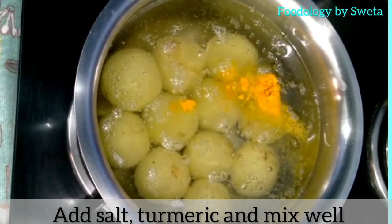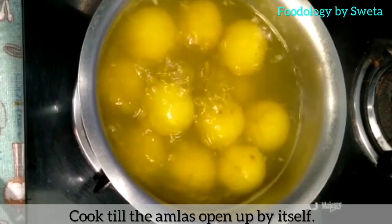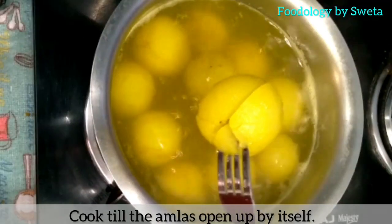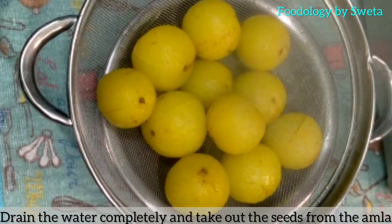Haldi aur namak daal ke achhi tarah mila lein. Amla ko achhi tarah boil kare, hook se check kare amla boil hua hai ya nahi. Amla se achhi tarah pani nikal lye.